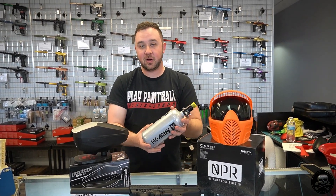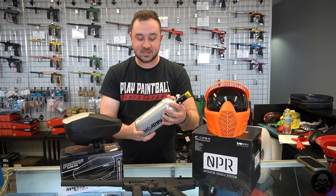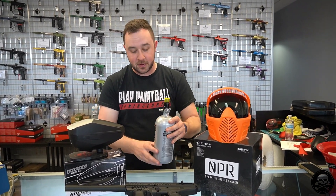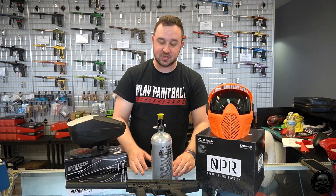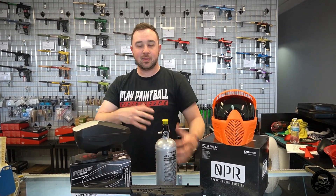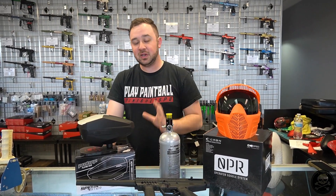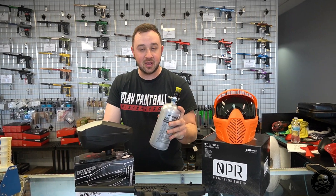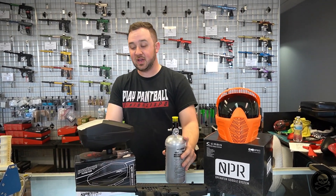This HK Army — we call it a steel tank, it's not actually steel, it's all aluminum — is one of their all-metal tanks. It's stored at 3,000 psi, so it'll hold a little bit less than those more expensive compressed air tanks that store at 4,500, but you don't need to worry about that right now. The biggest thing is getting compressed air because it's cleaner for your gun and it'll give you a little bit more consistent velocity.